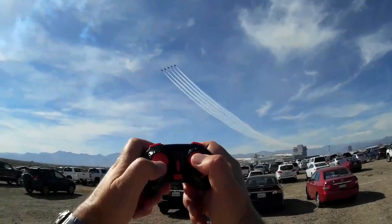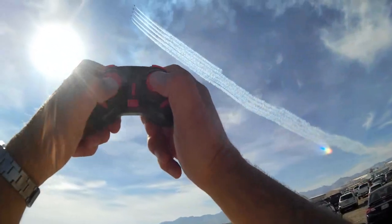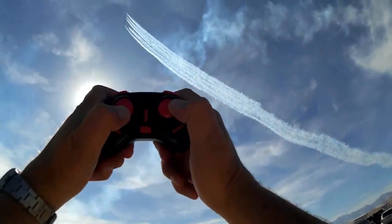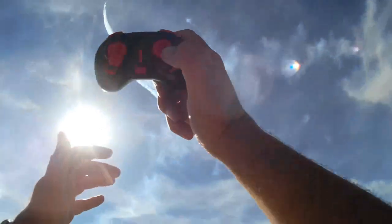Good morning, QuietComptor101 here, and I've got a neat new RC airplane kit. It's a Control 5-in-1. Very simple to operate — it comes with a nice, easy-to-use controller.